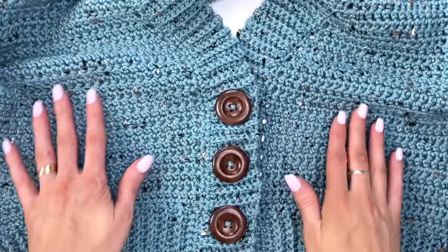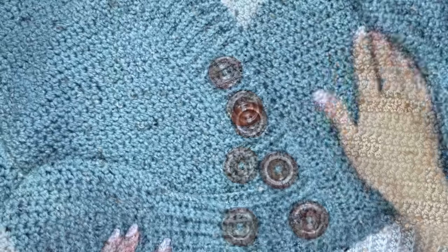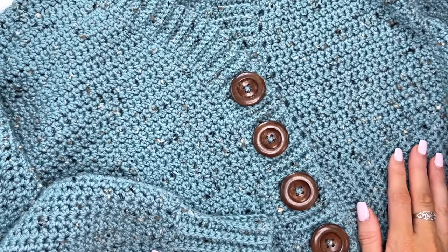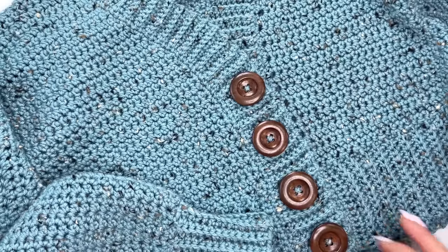This is what the buttons look like completed and buttoned up. Thanks so much for watching — I hope you enjoyed this tutorial. If you did, please give this video a thumbs up, and if you haven't already please subscribe to my channel and tap the bell to stay updated on all my new videos and tutorials. Thanks so much, guys — have an awesome day!